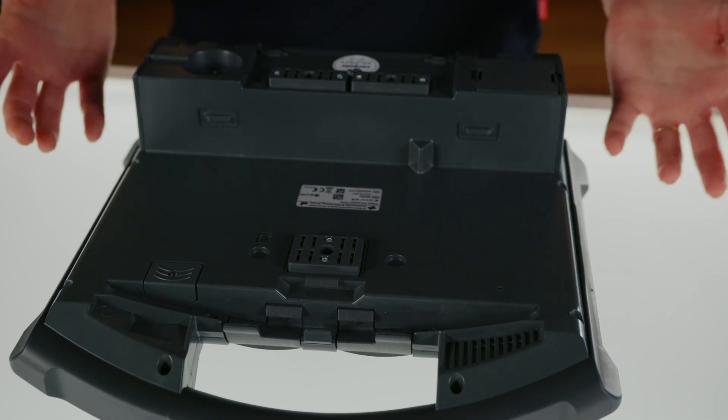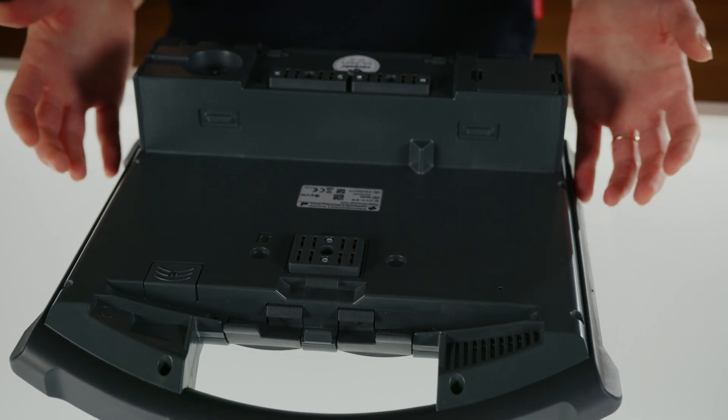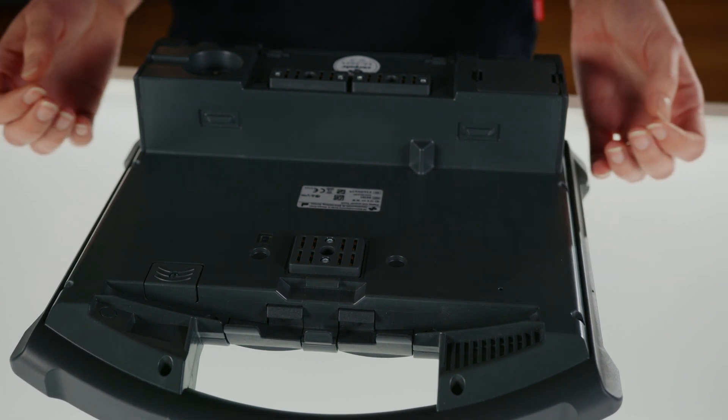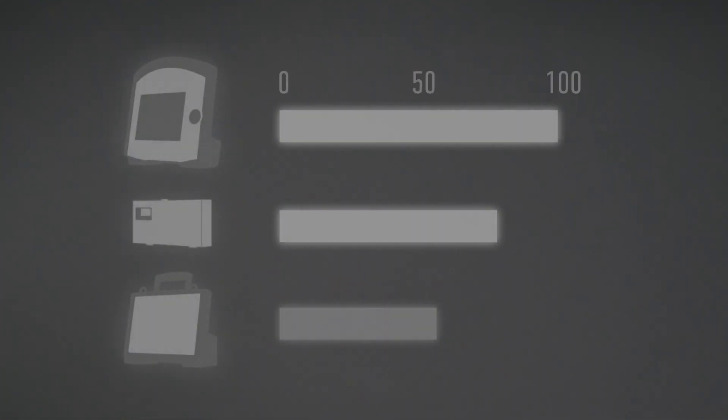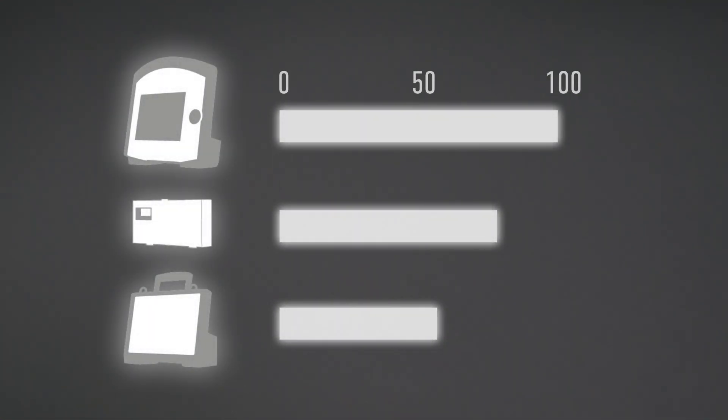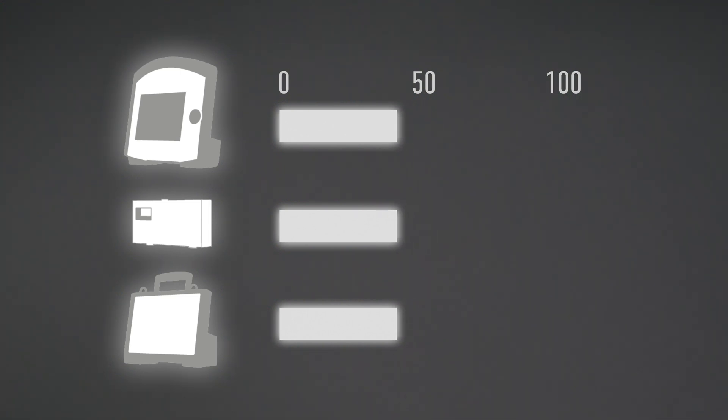To ensure that the connection between the three modules works smoothly in compact mode, it is important that all infrared windows are kept clean. Generally, a battery is installed in each of the individual modules. When the device is in compact mode, the battery with the highest charge capacity is always used first. From the moment that all battery levels equalize, they will be discharged together.